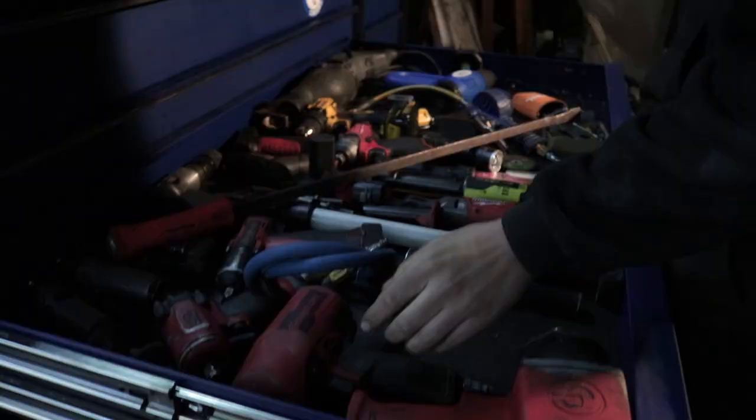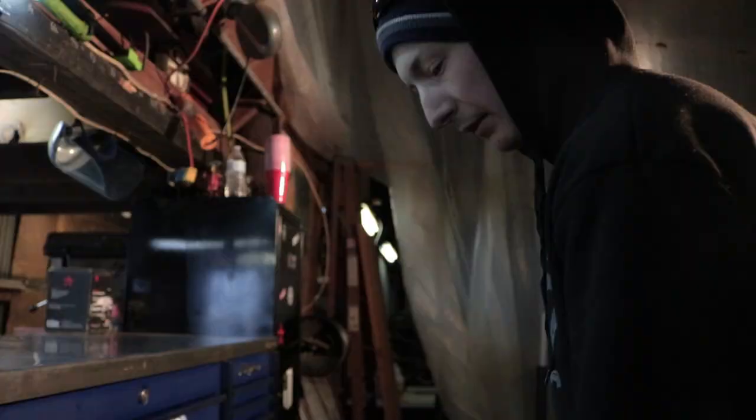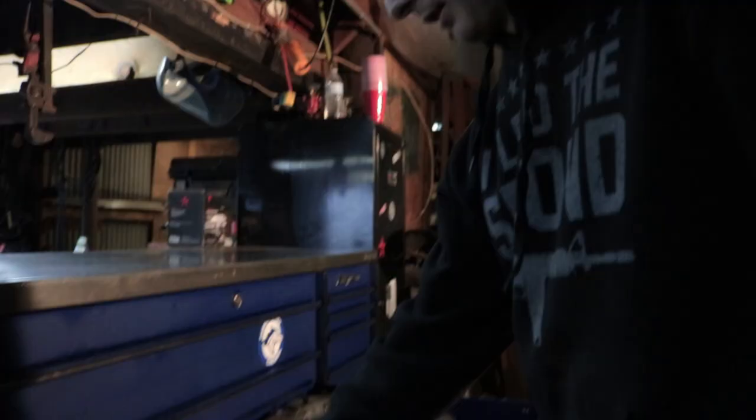And then the Mac half-inch stubby — by far one of my favorite tools. Random pry bar because I don't know where else to put it. The Mac die grinder set. And then Snap-on battery tools — I will not buy any battery tools off any truck except for Snap-on, unless they've got Milwaukee or DeWalt.